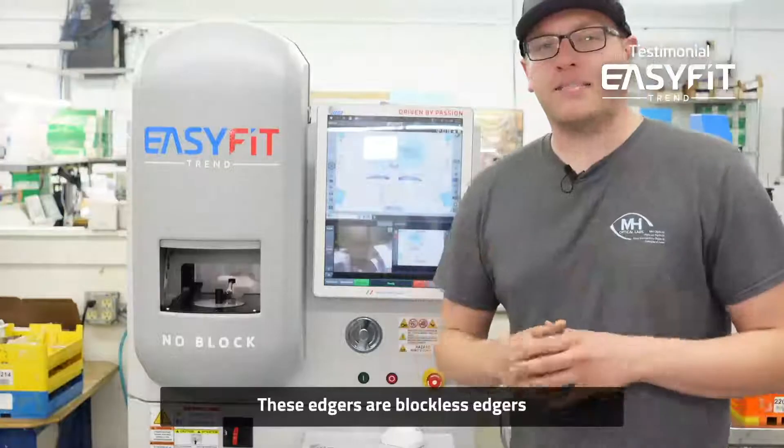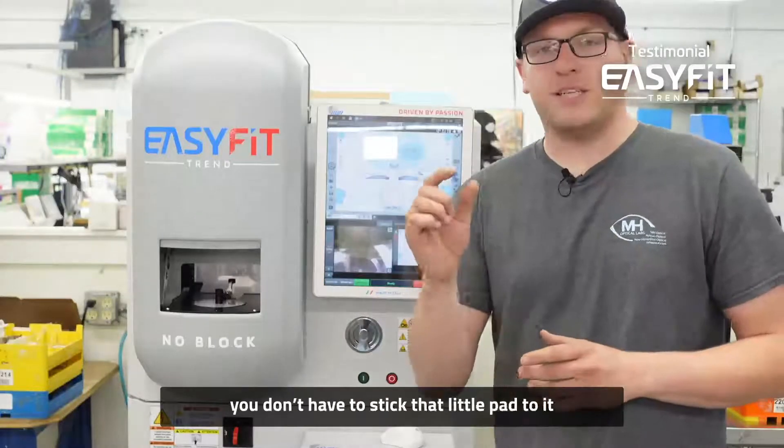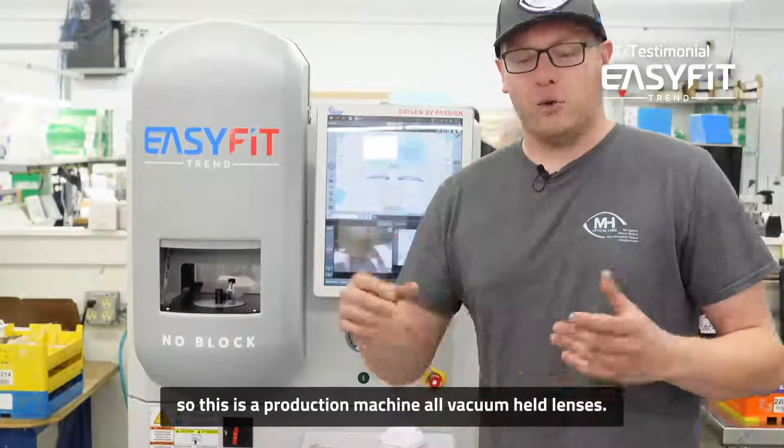These edgers are blockless edgers, so you don't have to put dots on it, you don't have to use a lensometer, you don't have to stick that little pad to it. So this is a production machine — all vacuum held lenses.